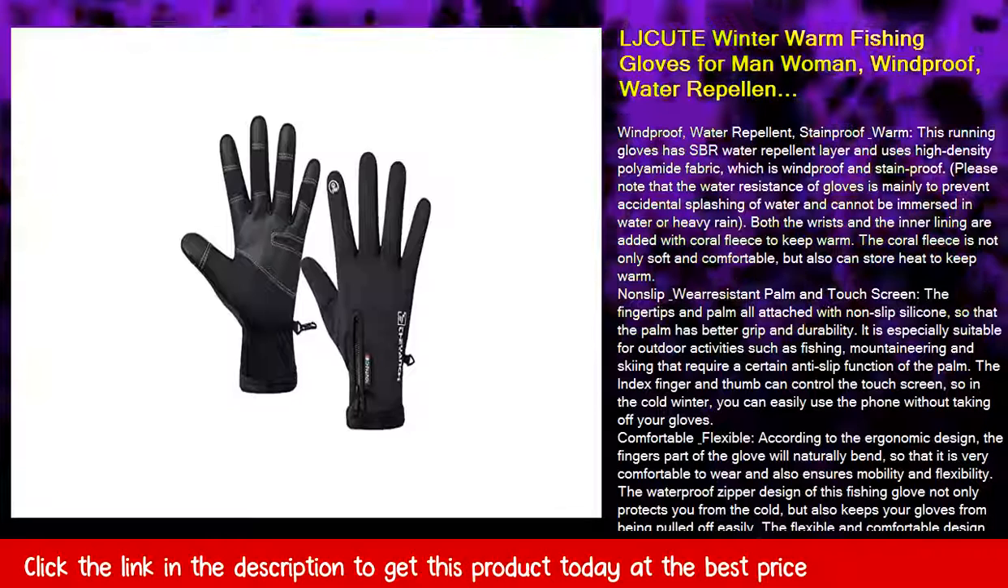The waterproof zipper design of this fishing glove not only protects you from the cold, but also keeps your gloves from being pulled off easily. The flexible and comfortable design ensures that you can easily operate the fishing rod or fishing line when wearing this fishing glove.